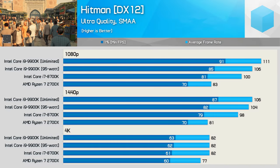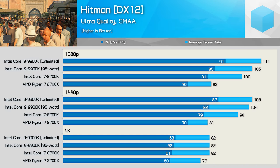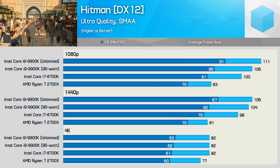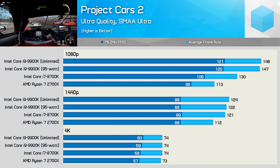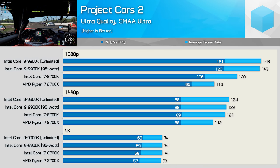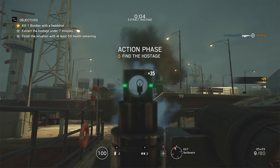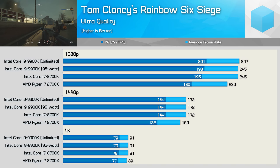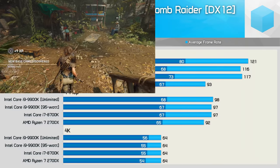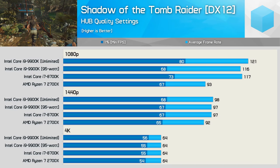We see a 7% hit to frame time performance when testing with Hitman at 1080p, and we still see a 6% hit at 1440p — it's not until we hit 4K that the margins evaporate. Interestingly, we see no real impact in Project Cars 2, though this title is a bit odd in that the 9900K is so much faster than the 8700K; other sources have confirmed these margins. There's also no real margin in Rainbow Six Siege — any modern CPU running at around 4GHz seems to work well here. We do see a pretty hefty 15% performance hit in frame time at 1080p in Shadow of the Tomb Raider, though at 1440p we're almost entirely GPU bound.